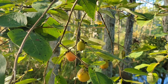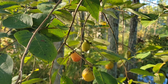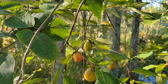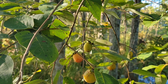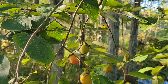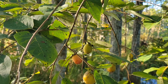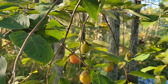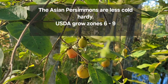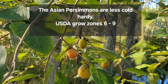Most people think of persimmon trees as just another weedy tree that's in the way, but if you're anything like me — and I suspect you are since you're here — you're going to love finding one of these in your community. If you're looking for persimmons, look in wet areas near ditches, near woodlands, kind of where elderberry likes to grow.